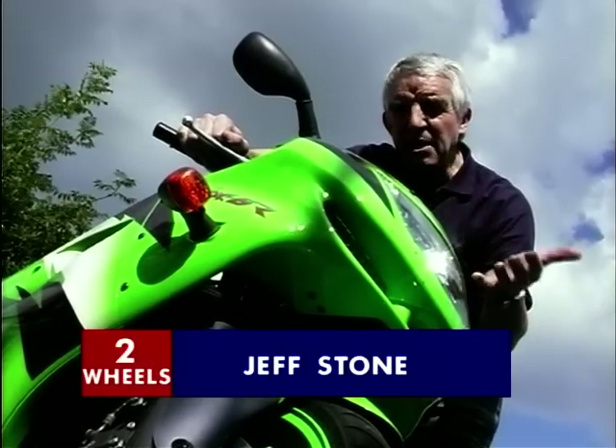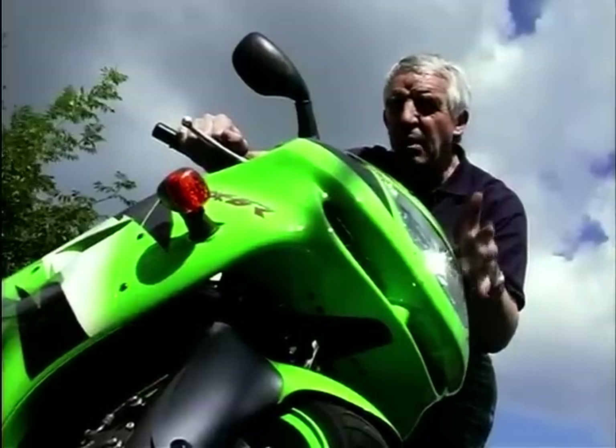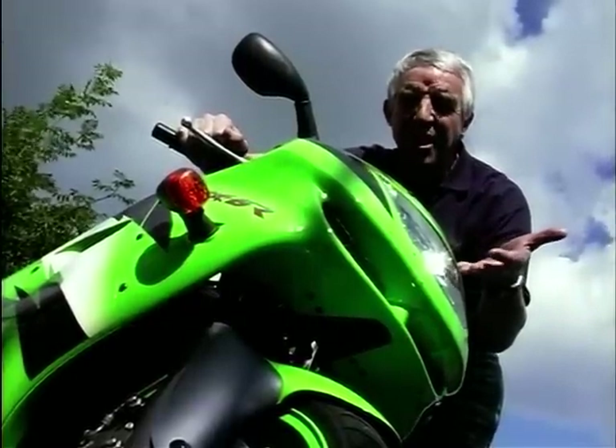Now I probably don't need to tell you that the 600 class is the most hotly contested class in biking that there is. And this is Kawasaki's latest contender, a green meanie or more like a Ninja Warrior. It's a ZX6R and things have changed a lot.